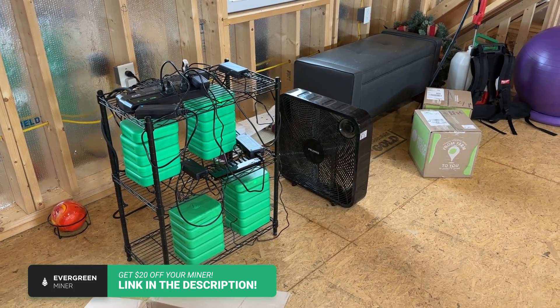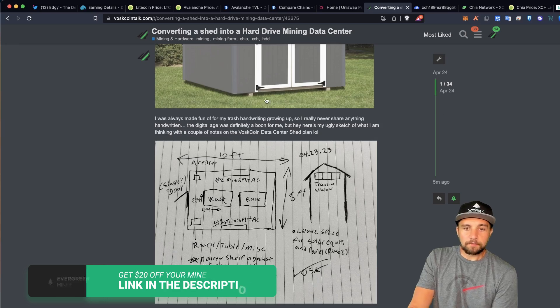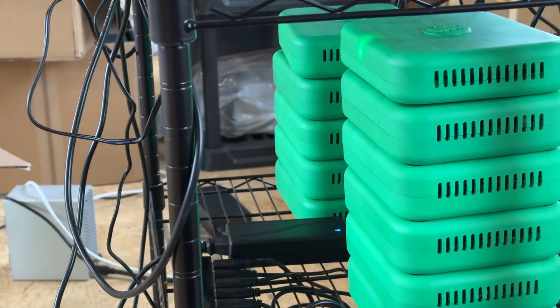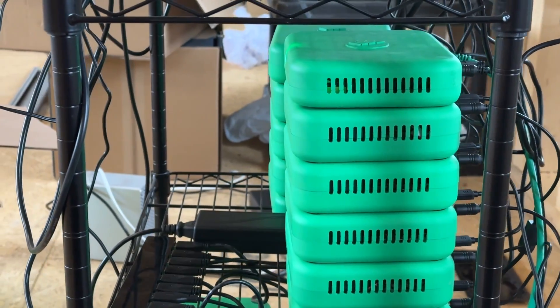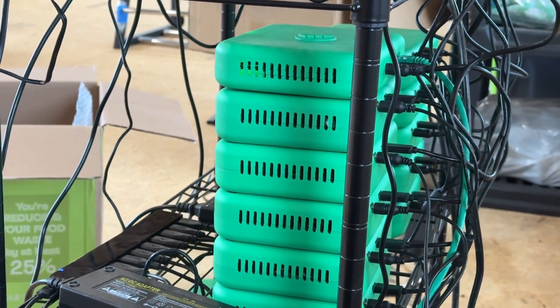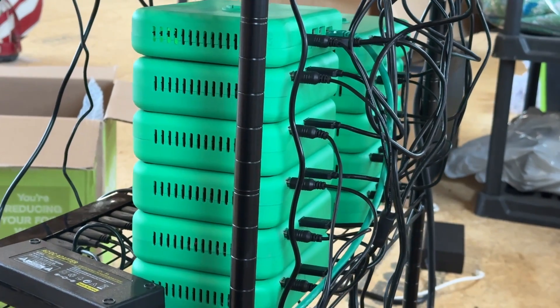It was a shameless plug, but to bring it back to the focus here — it's these miners that were fun, engaging, and got me back into hard drive mining. I haven't hard drive mined seriously since Burst Coin, and that was a rocky road, especially when I was a noob back then.